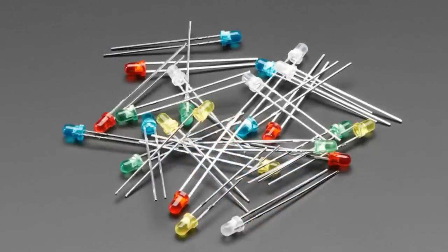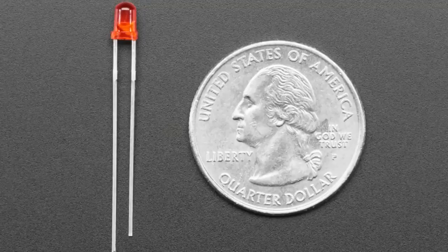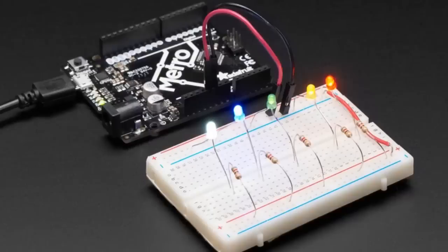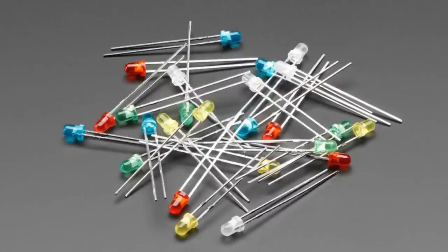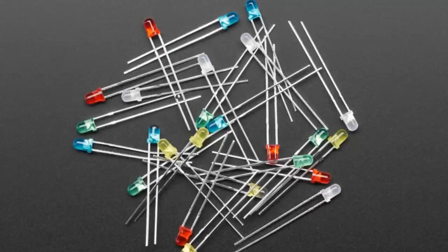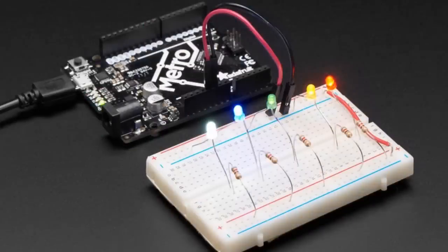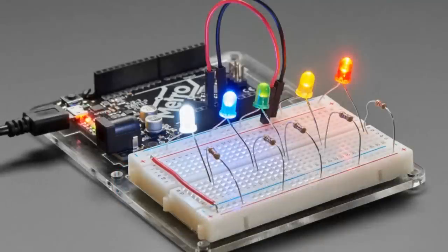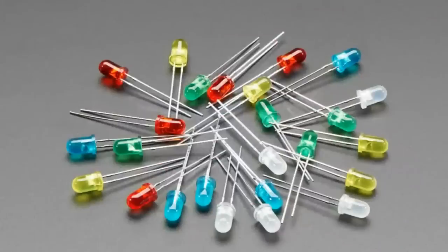Next up, we have the 3-millimeter multi-LED pack. These come in five different colors with five LEDs per color, so it's 25 pieces total. You get five red, five green, five yellow, five blue, five white. They're diffused. A lot of schools and students were like, I just want an assortment, so we now have an assortment — it's a couple bucks. We have them in 3-millimeter and also in 5-millimeter, which is kind of classic. You can see the 5-millimeter diffused LEDs shown here.